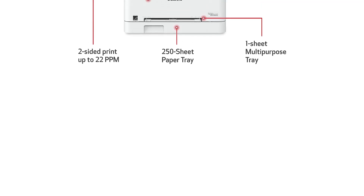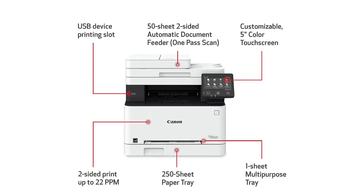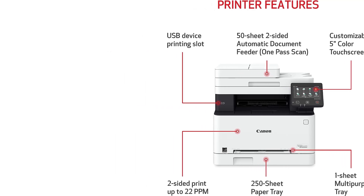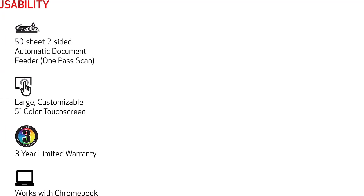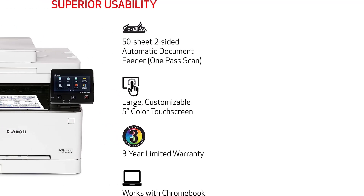Cheaper variants are available — see our full review for more details. If you only need to print in black, get the Brother MFC-L2750DW instead. It produces high-quality documents, warms up quickly, and prints up to 36 pages per minute. Its black toner cartridge page yield lags behind the Canon printers; however, its cost per print is lower because the cartridge is cheaper and there's only one cartridge to replace.